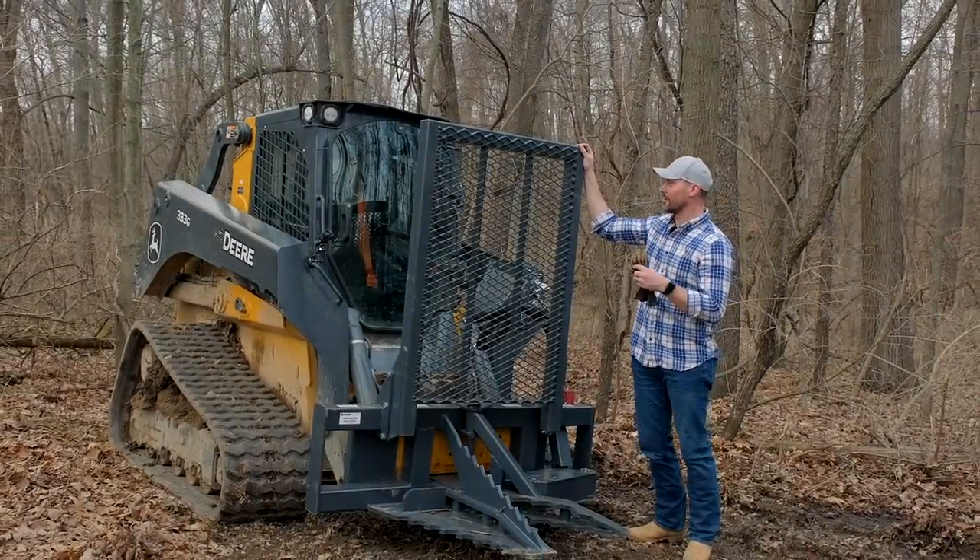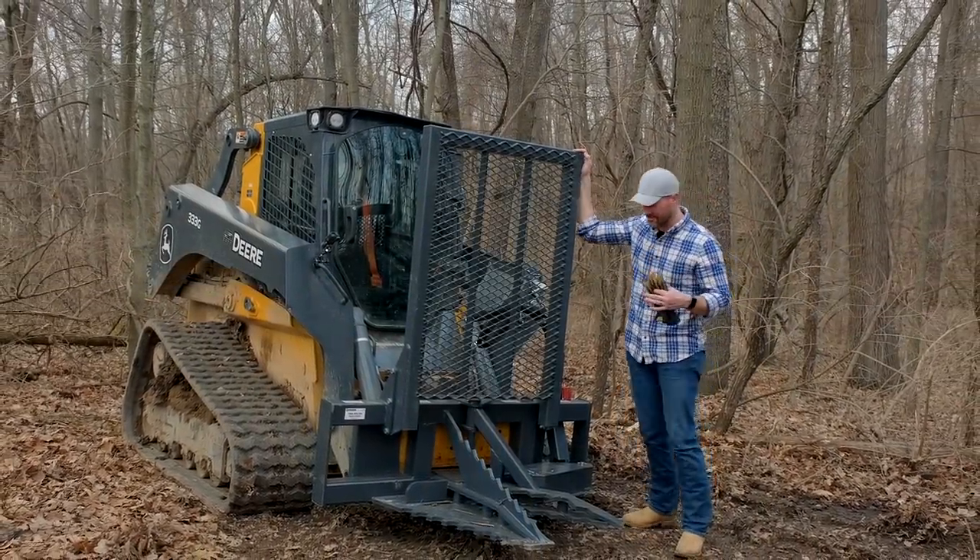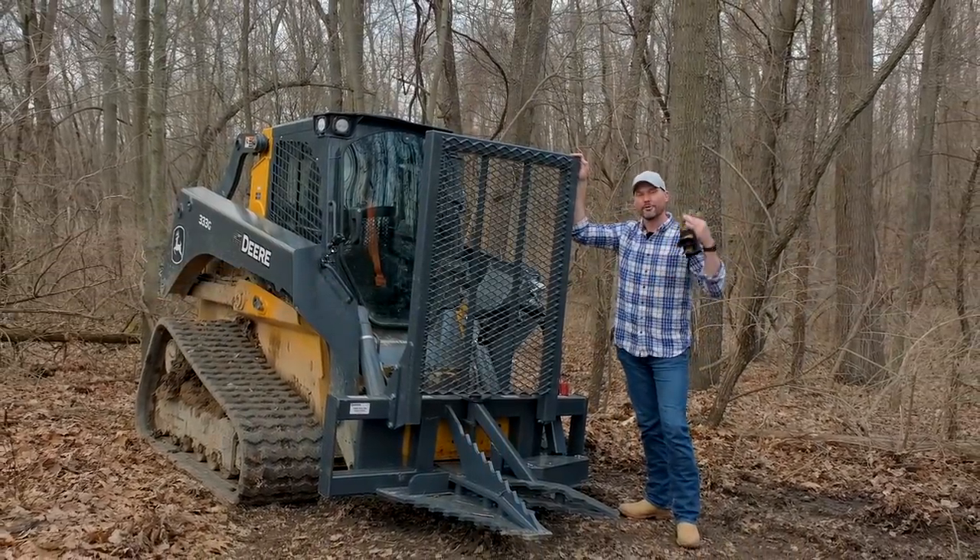I've been wanting to use one of these things for a good six months. This has been sitting here since the fall, we finally got it hooked up, ready to get to work.